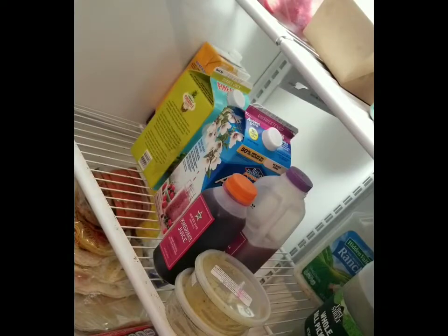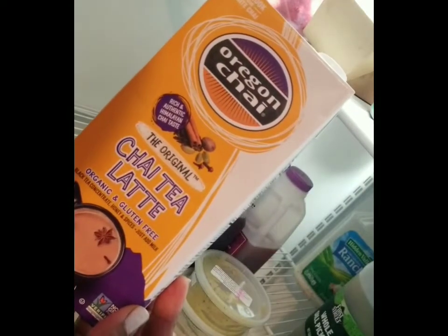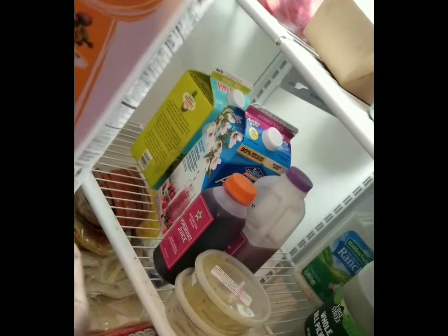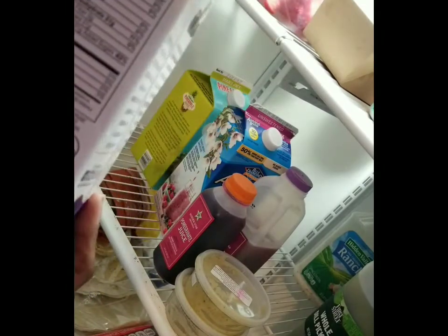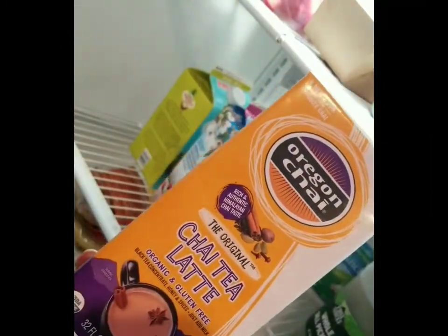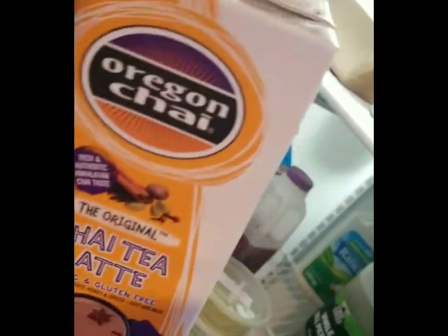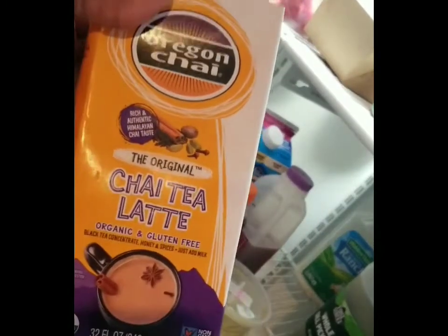The vegetable stock from February is getting tossed — it's not getting used. There's also a chai latte blend I picked up because it gets a little chilly at night and I wanted something warm and sweet. I blend it with almond milk for a nice late-night treat. It's good until September so we're keeping it — that's a keeper.